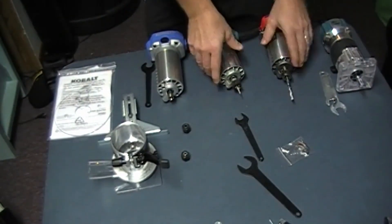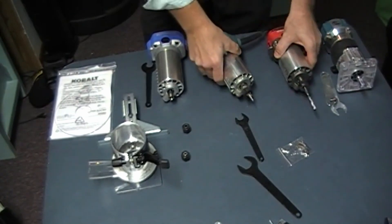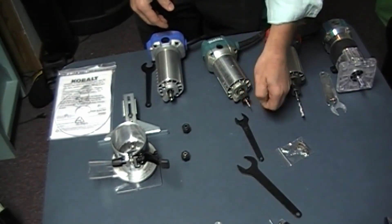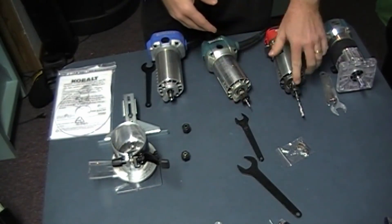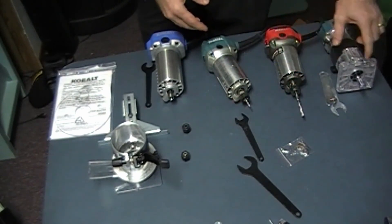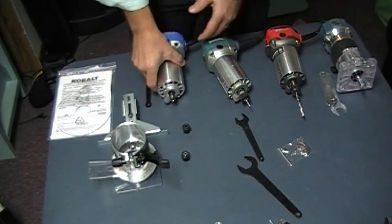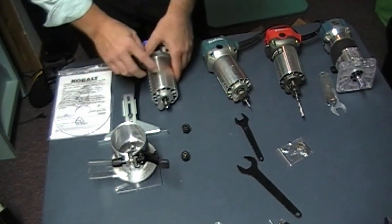These plunge adapters typically don't ever get used. I have different bits in each router for specific purposes. This one with the smaller eighth-inch bit will cut wood. The larger quarter-inch bit will cut foam. The following bit cuts foam. Depending on what I'm doing. It'll be interesting to see where this new Cobalt falls.